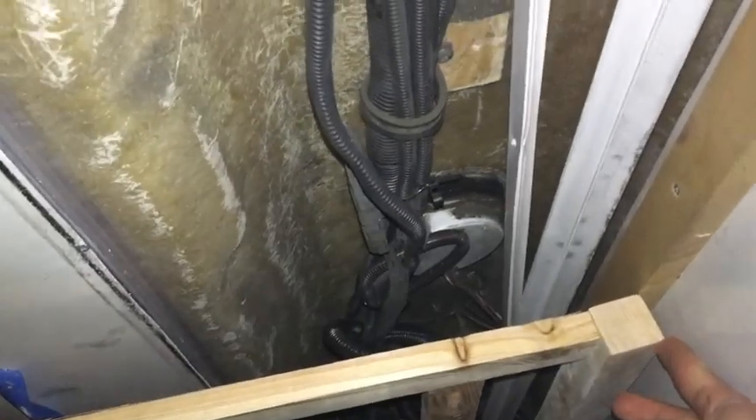End of day 32 — we have the underbed storage all built and connected, but it's sitting about two inches away from the back wall because it came out a little too long and something is in the way.